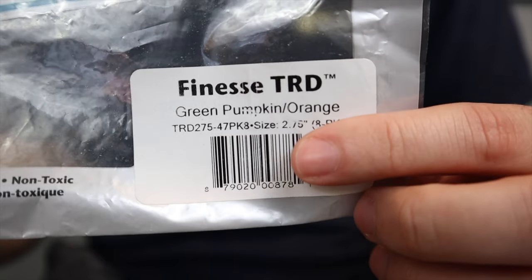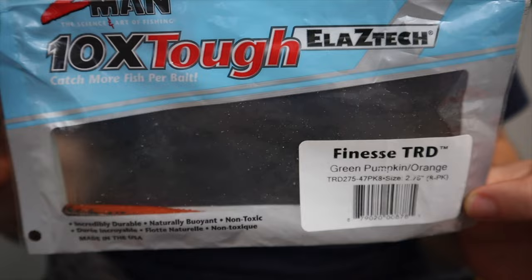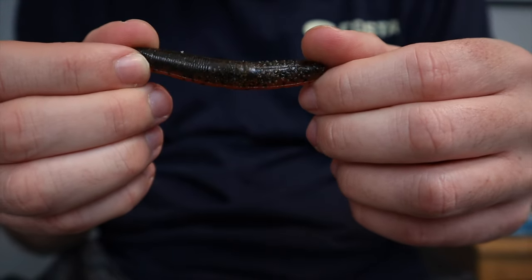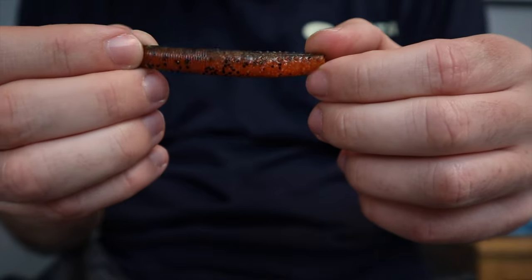If they're feeding on crawfish, even though this bait doesn't perfectly imitate crawfish — it's just a stick worm — it will still work, and this color is going to be green pumpkin orange. That green pumpkin back looks great just like regular green pumpkin, but that fire orange belly in dirty water always catches more fish than regular green pumpkin. Smallmouth are sight feeders, and even if it doesn't imitate crawfish perfectly, it catches their eye better than straight green pumpkin and gets more bites.